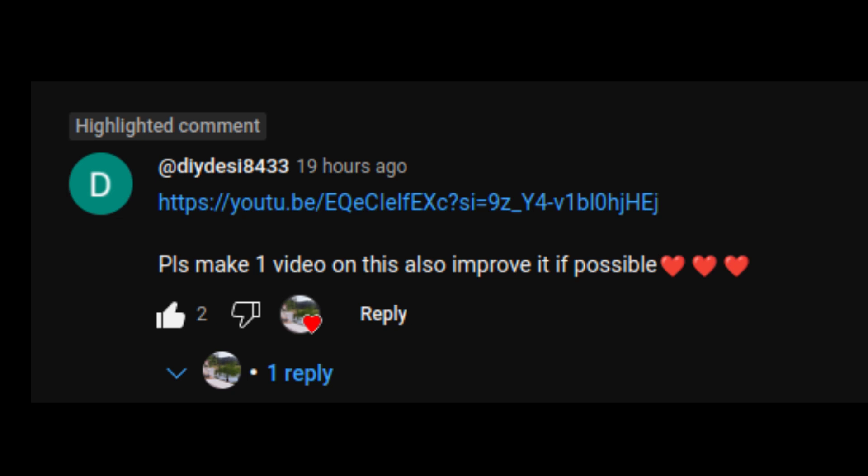Welcome back to the channel. Here we have a request from DIY Desi - he asked would I mind looking at his circuit, replicating it, and showing my findings. Not at all, I think it's a great idea, so that's what I'm going to be doing today.